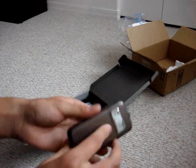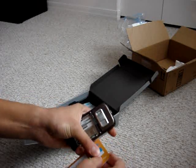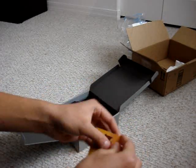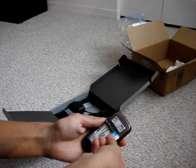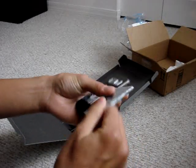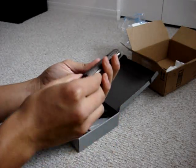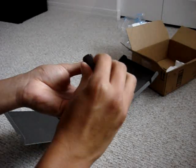Now we're going to turn on the N85. Let's insert the SIM card first — the AT&T 3G SIM card. It's a bit difficult. We put it in like that, then the battery — it must have some charge in it to power up the phone.